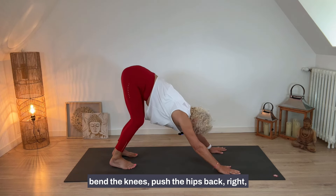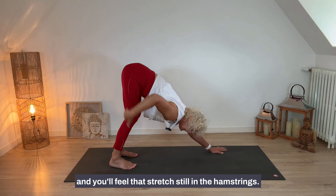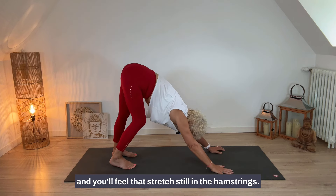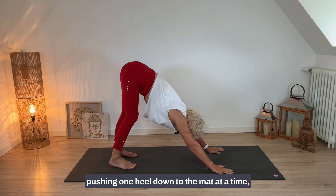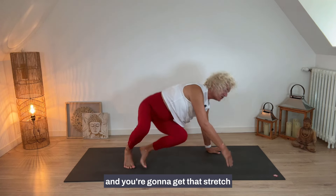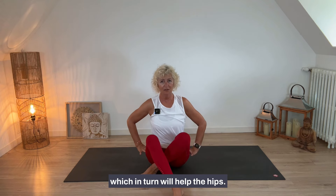Here's a tip: if you have tight hamstrings and can't quite get the heels down to the mat, bend the knees, push the hips back, and you'll still feel that stretch in the hamstrings. Then just pedal the feet — pushing one heel down to the mat at a time — and you'll get that stretch on the backs of the hamstrings, which in turn will help the hips.